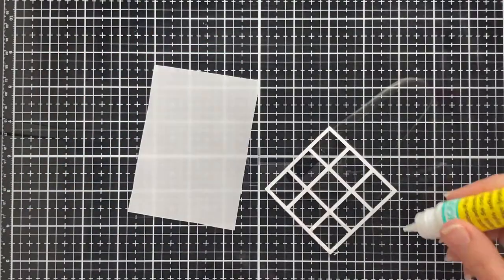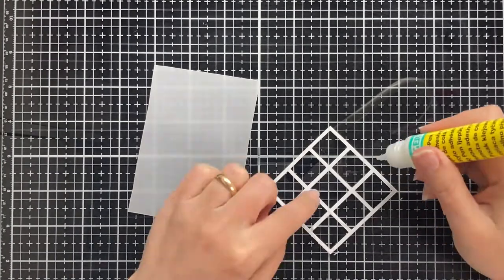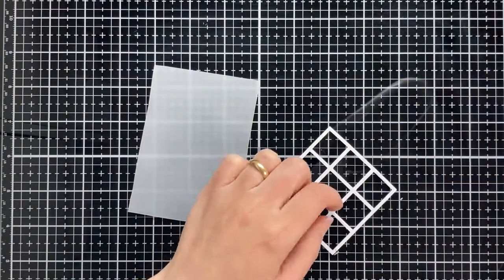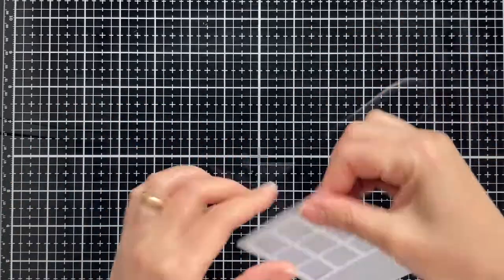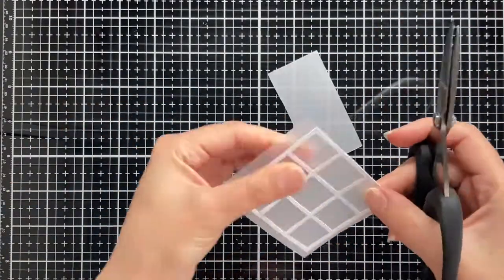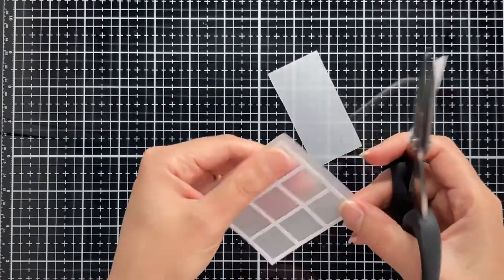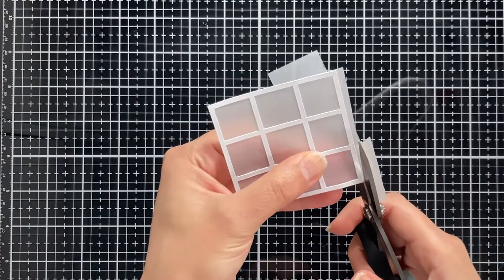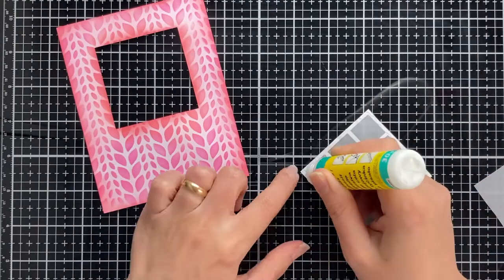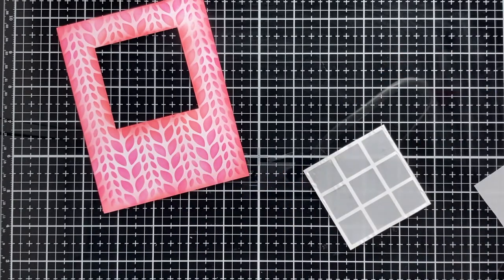I designed this simple window in the Silhouette software and cut it using my Silhouette Portrait machine. Here I am sticking it on a piece of vellum, and now I am attaching it to the front panel of the card using some liquid adhesive.